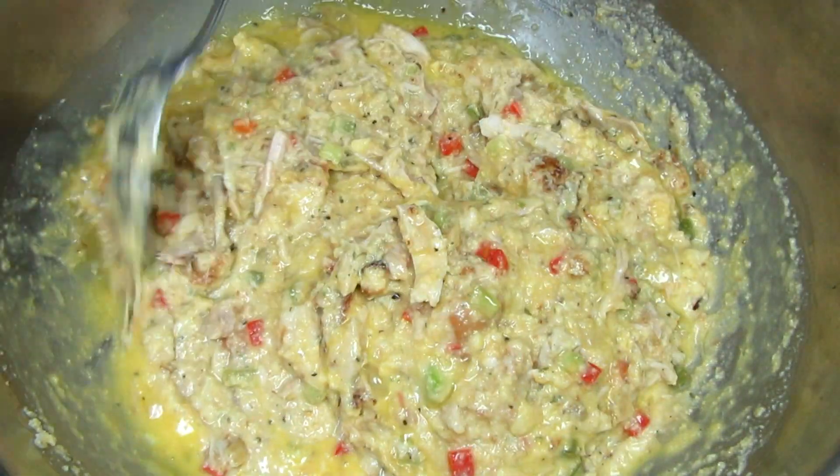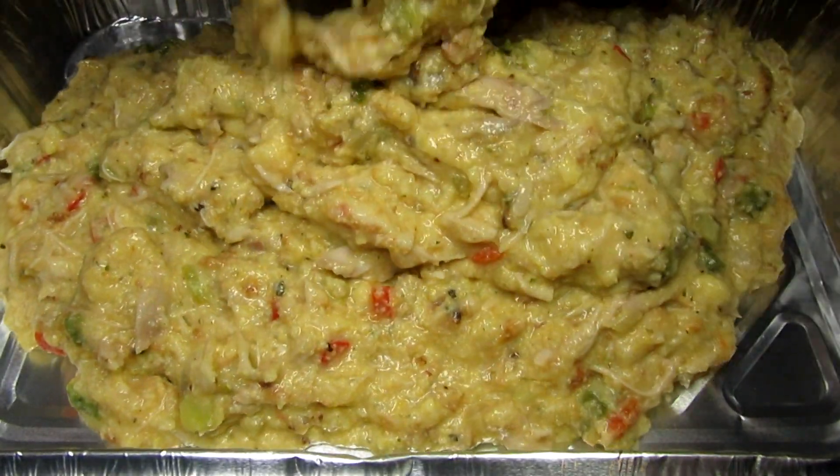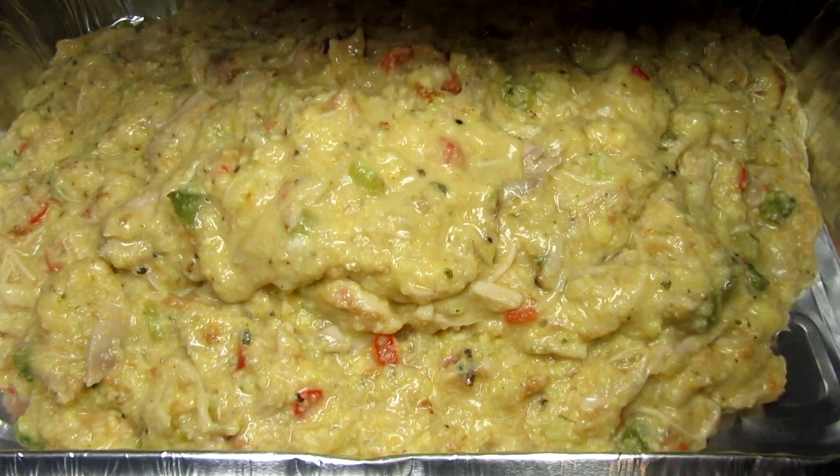Pour the cornbread dressing into a greased 9x13 baking dish and bake at 350 degrees Fahrenheit for 40 to 45 minutes.